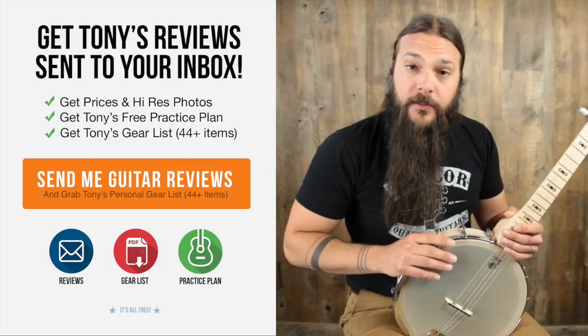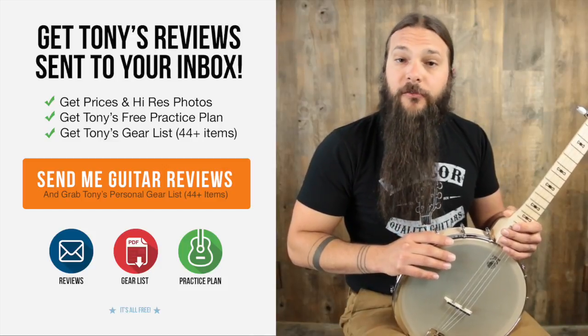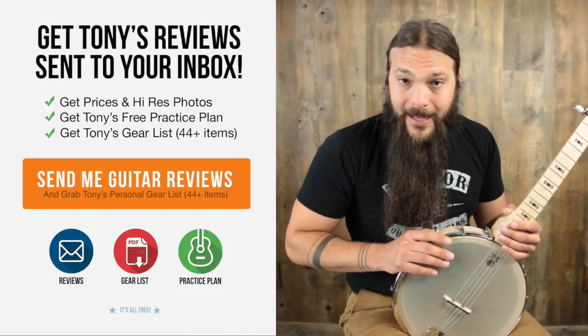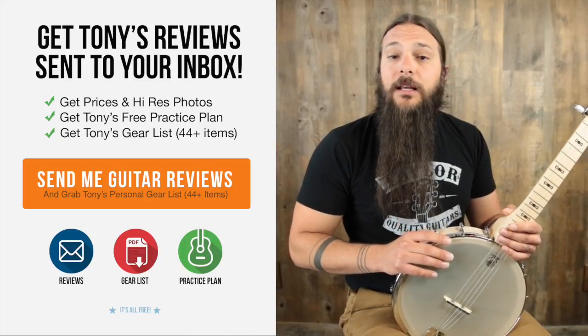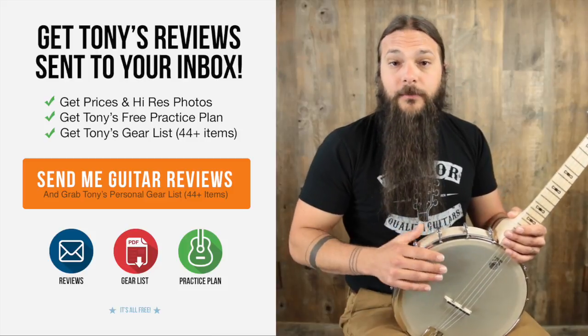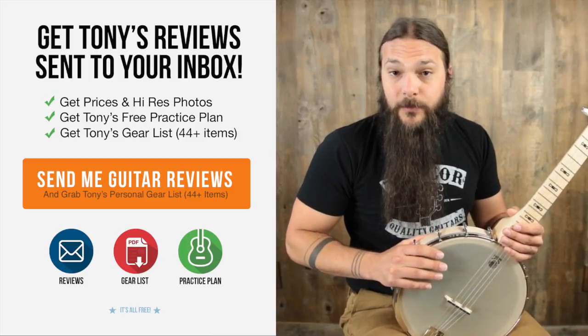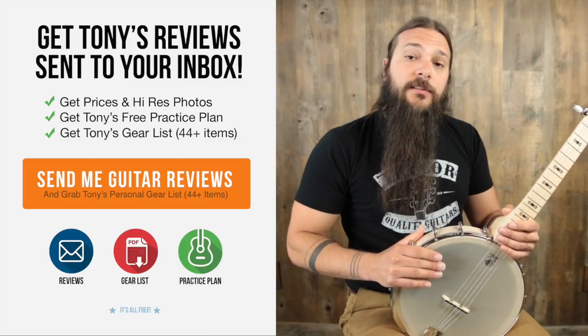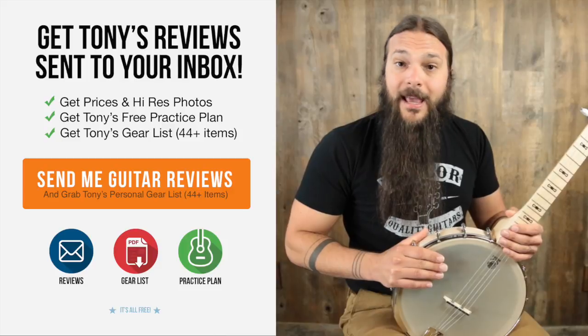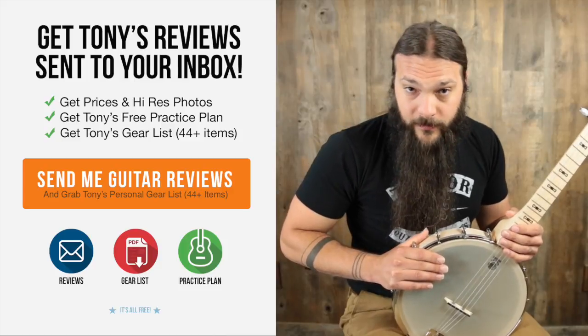Don't forget to sign up for the Acoustic Letter today. It's the quickest way to get pricing and photos on all of these instruments and it will ensure that you never miss a review. And as an added bonus just for signing up today, I'm going to send you my personal gear list for free, because as a guitar player or a banjo player, people always ask me what I play personally. If you're interested in this instrument, go to acousticletter.com. You can check it out and see tons of other reviews that we've done.